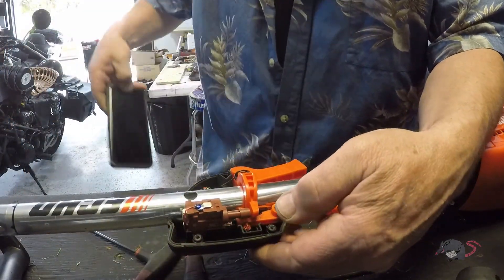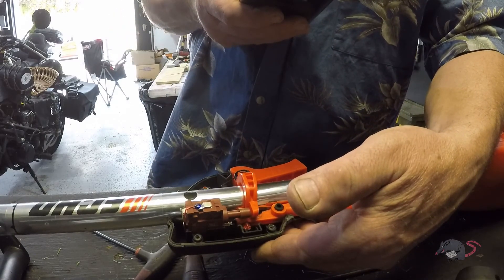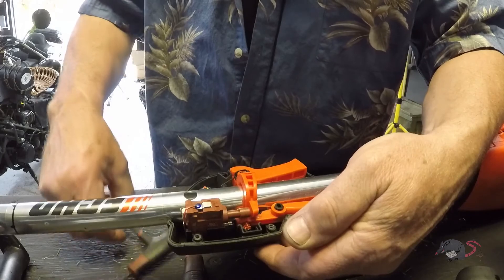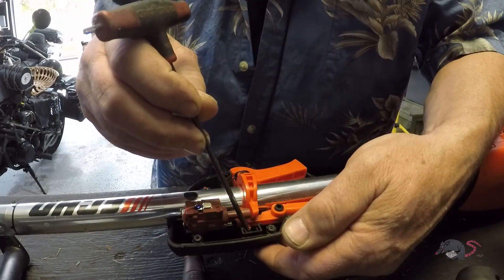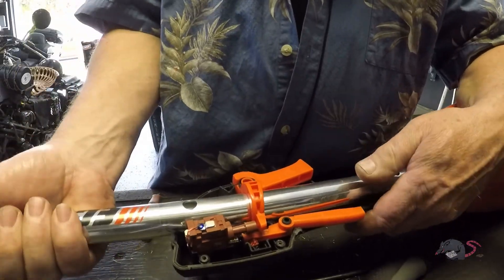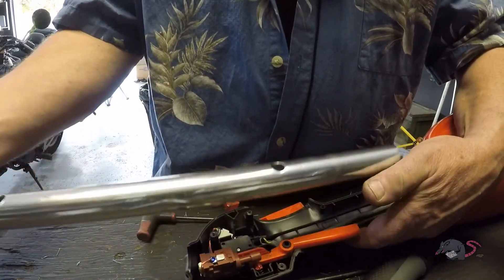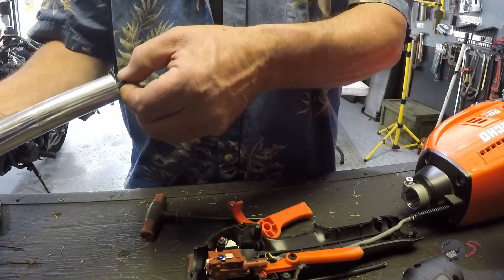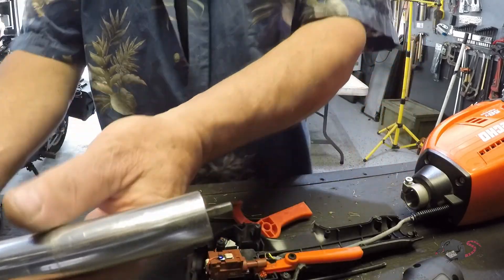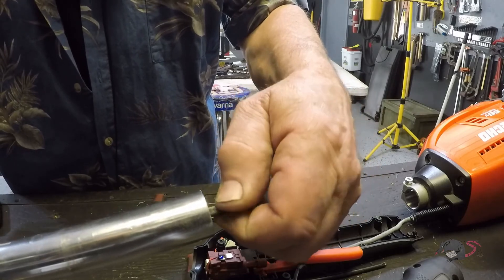One thing I always do whenever I open one of these up is get a picture of the guts. That way, things like this spring right here — hidden in here — won't surprise me later. We're going to pull this piece out. I was thinking this was going to be bent, but now that I look at it, I don't think it is.